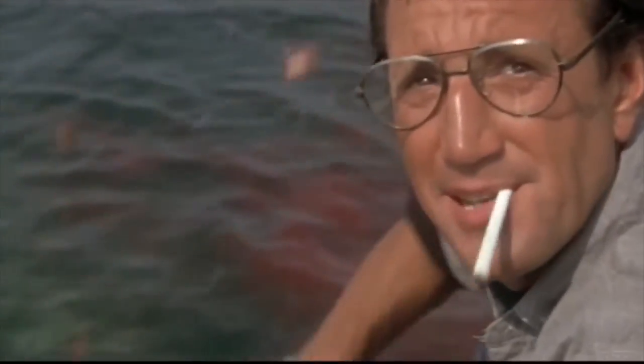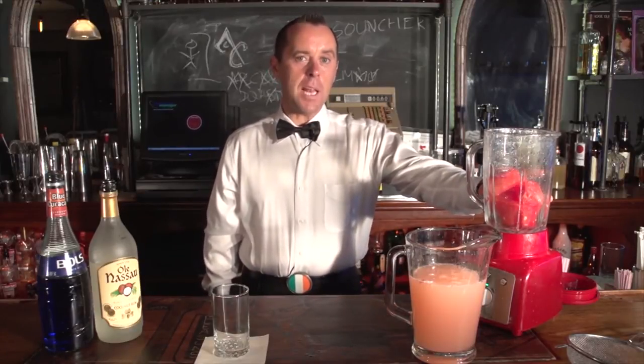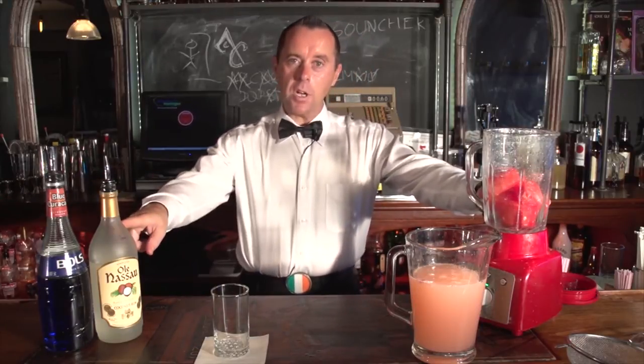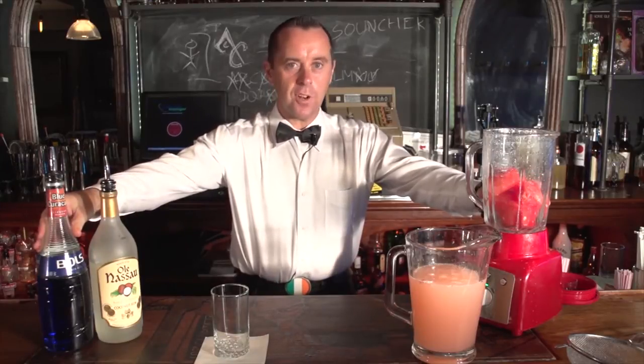Ed, come on down and chum some of this. For Quince Bucket of Chum, all we need is a blender with one-eighth of an entire watermelon, four cups of pink lemonade, four ounces of coconut rum, and no more than a third of an ounce of blue curacao, which is just for colour.